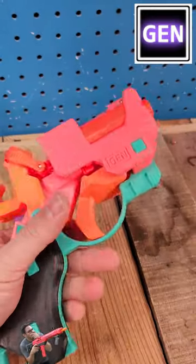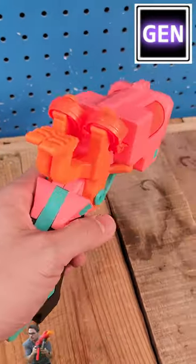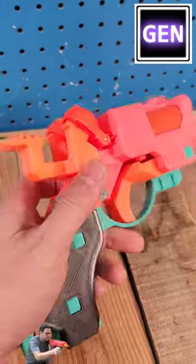I am super excited to see kind of where this X-Shot reskin goes. Check it out down in the description if you wanna get the STLs, the 3D printed parts, or complete builds.